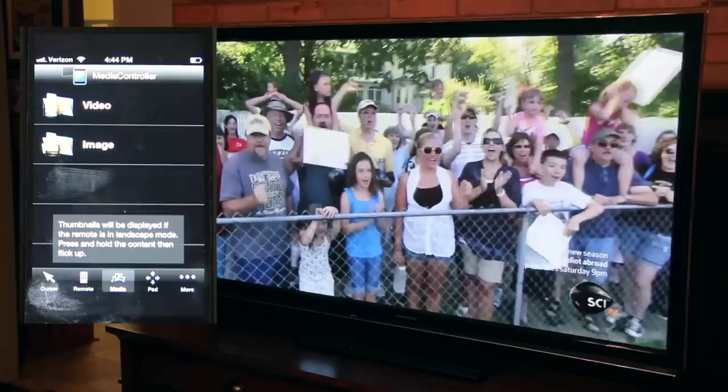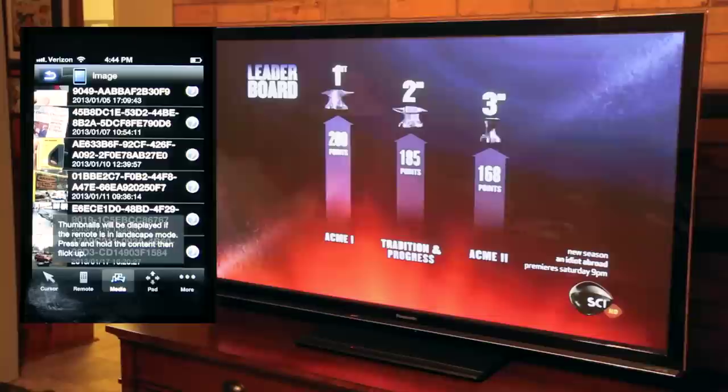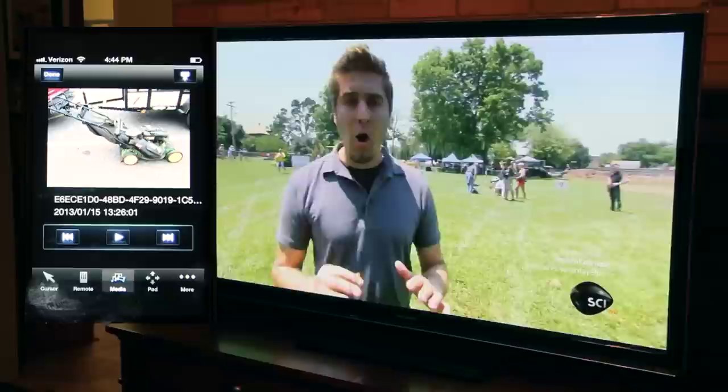I have two choices here: video or images. I'm going to click images. You're watching the TV at the same time — I want you to watch what happens. I'm going to pick a random photo that I have on my phone and select it. There it is on my phone.